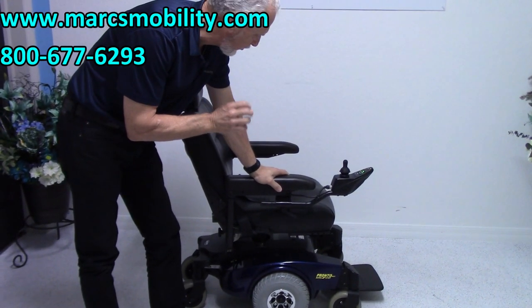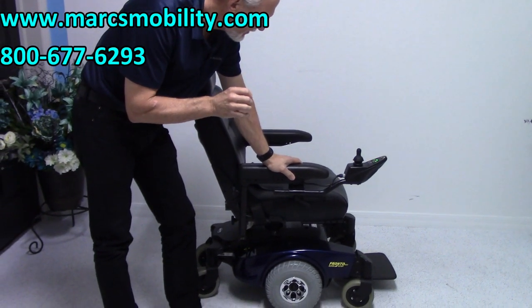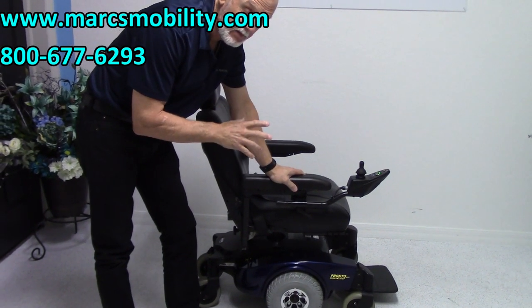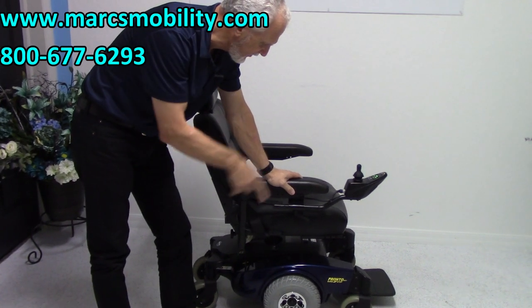This is an Invacare Pronto M51 power chair. This is a great power chair. It's very dependable, great suspension, six wheels on the ground.